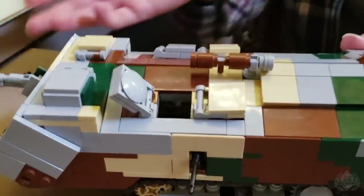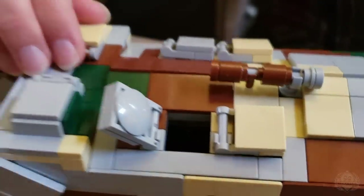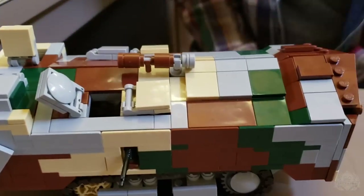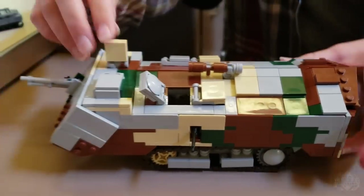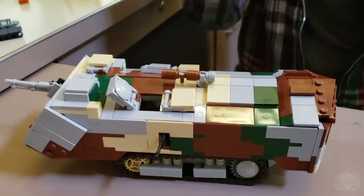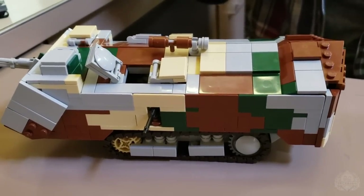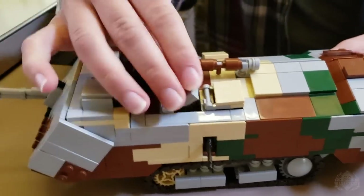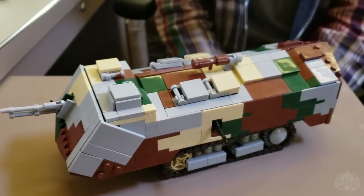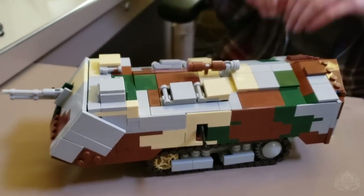And then we've got hatches for most of your crew — I think it actually holds nine. So lots of room in the hull if you want to load it up. You could get your minifigs in there to hold onto the Hotchkiss so they could aim, and then stick them in the top of the hatches. I've seen pictures of all of the crew with their heads poking out.